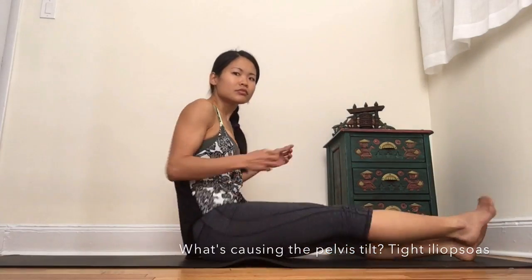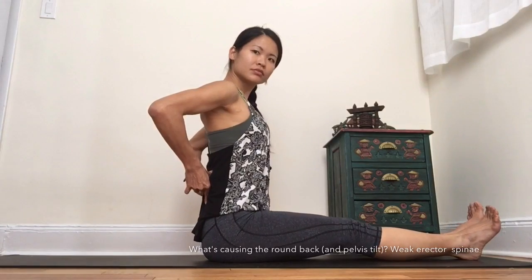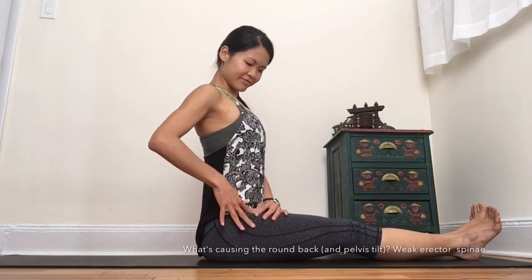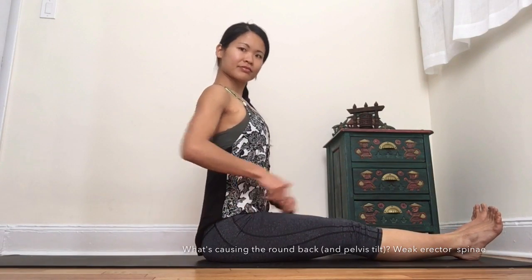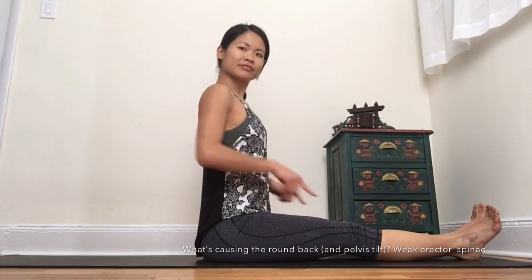Tight psoas can pull you forward and tilt your pelvis backwards, so you really need to strengthen the back muscles to pull yourself back upright and to sit tall once more. You want to balance abs and back strength.